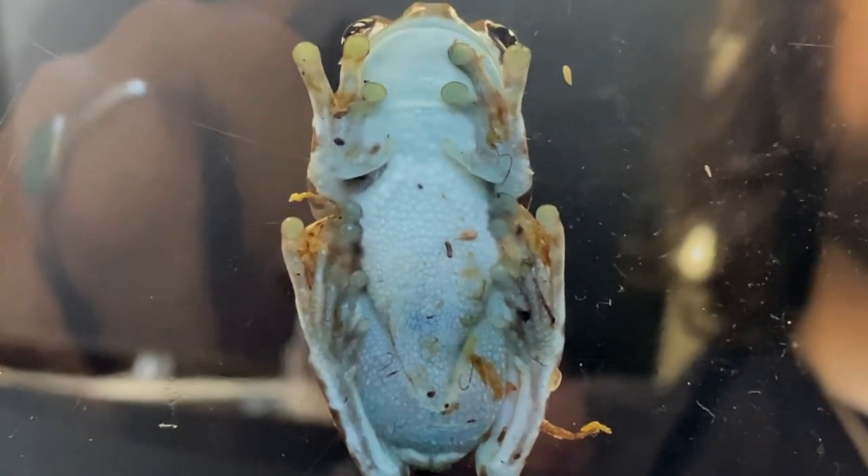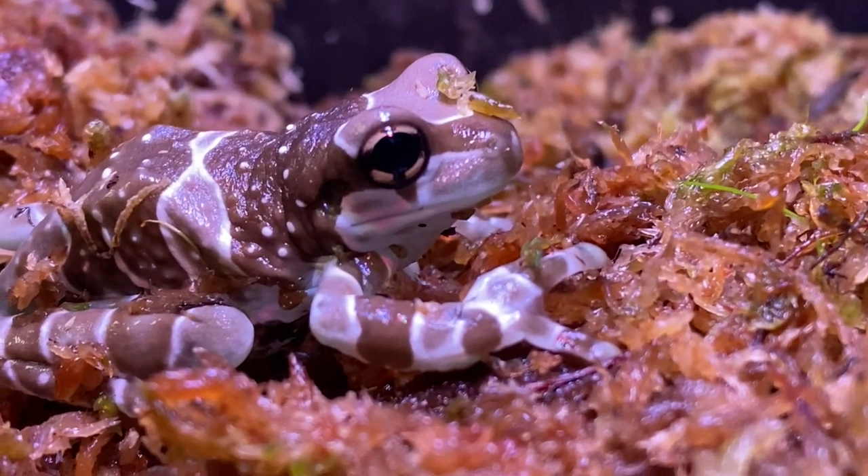Really, really cool little fella. Now for housing, we recommend a sealed enclosure. That way it'll actually help increase humidity levels in your terrarium, and humidity is very important for these guys.